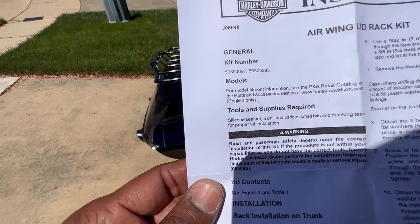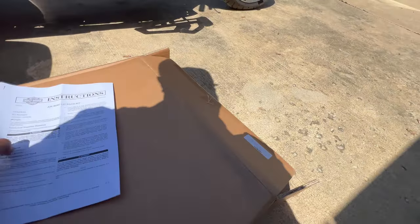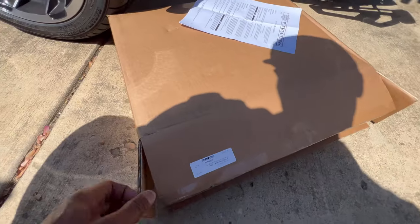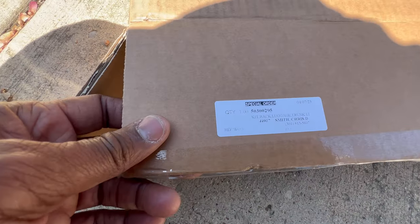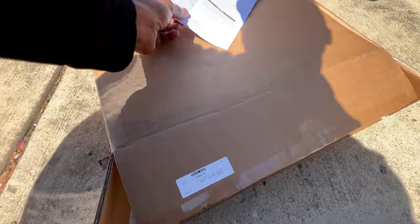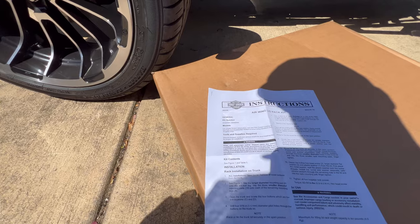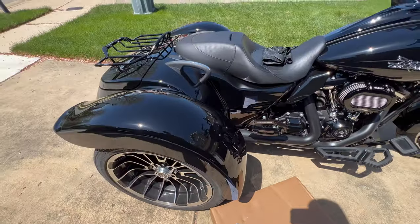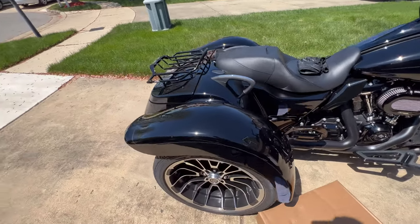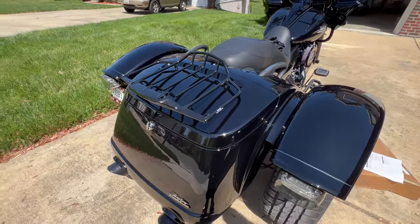Here's the kit number — the part number starts with B5, not the 7, so it's 50300097. They're all the same part number.